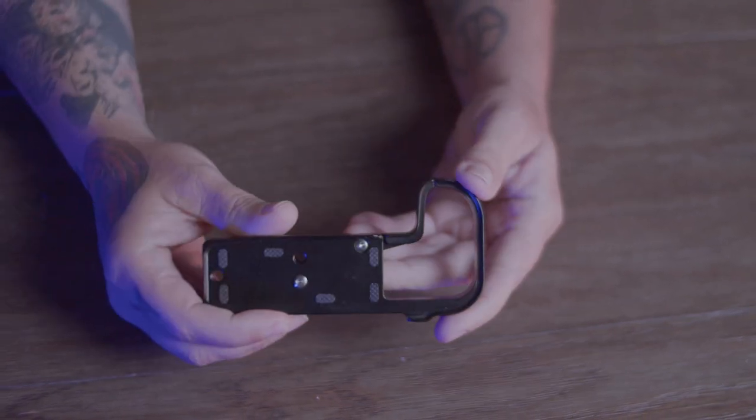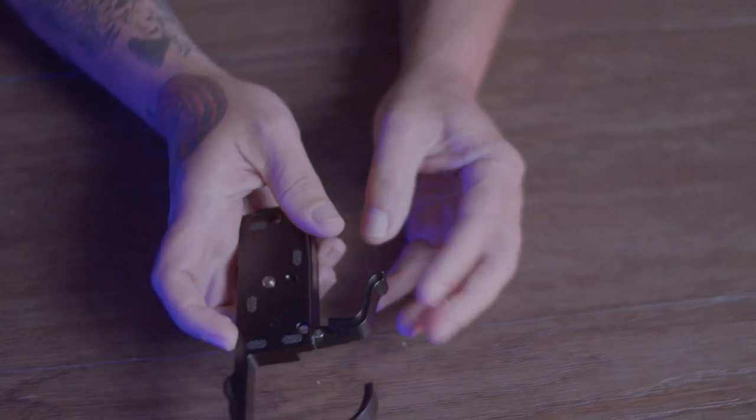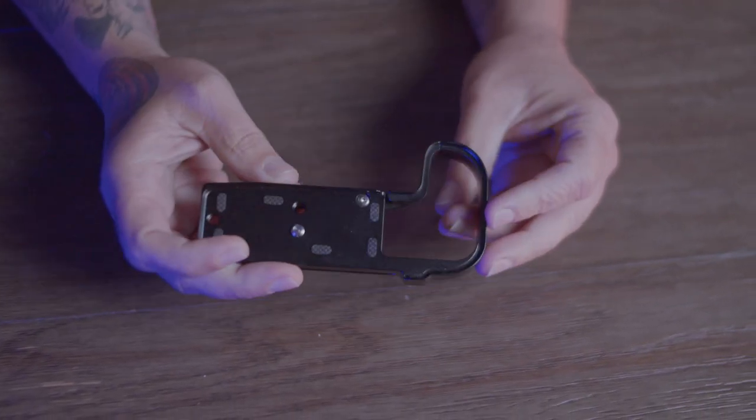I also found some extension grips that were 3D printed and were fairly inexpensive, ranging from around $40 to $80. I have nothing against 3D printed products, but these were just bleh. Finally I came across this — the Wipodo grip extension. It's made of some pretty durable aluminum, maintains easy access to the battery for a quick replacement, and feels pretty solid on the camera.